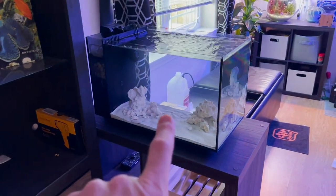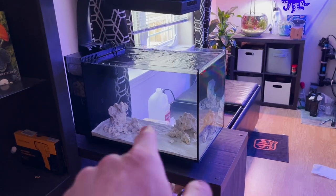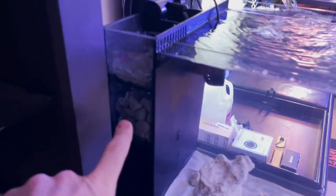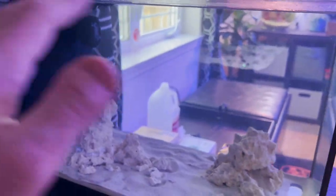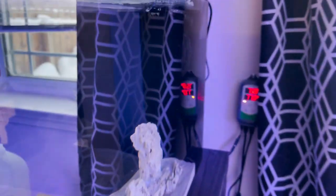Next up is the Fluval Evo 13.5 that I set up one month ago. The rock has been cycled in a tub for about five months so it should be good to go. Running some Aquaforest biomedia, and I put some Aquaforest Life Source mud in there to help get some diversity and bacteria. Sand from the pet store. Running it basically stock, added a JBO SLW10 in there for a wavemaker to add a little more flow from the stock nozzles, running a heater on an Inkbird heater controller.